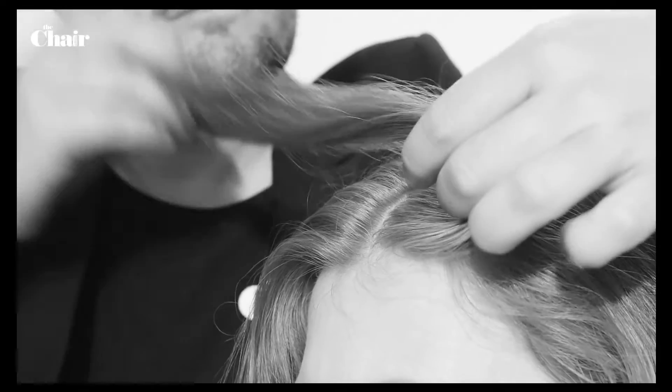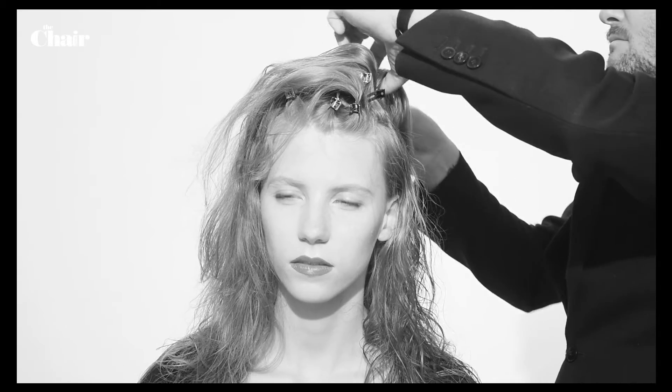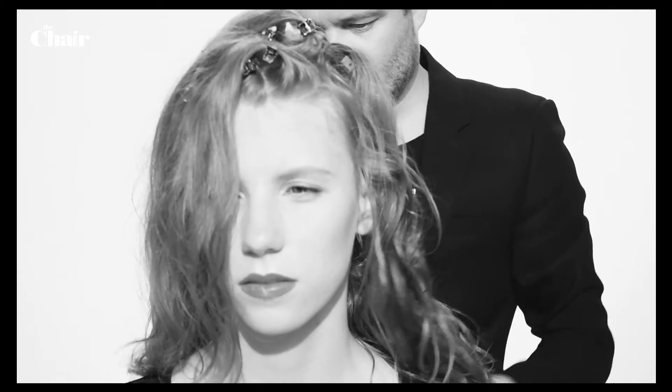To create volume, slip clips into the roots, twist 180 degrees clockwise and then secure with a clip. Do the same with all the hair on top of the head.